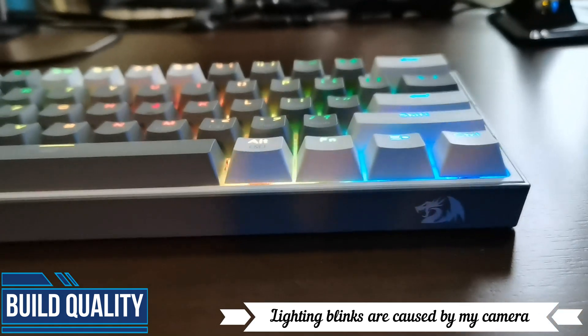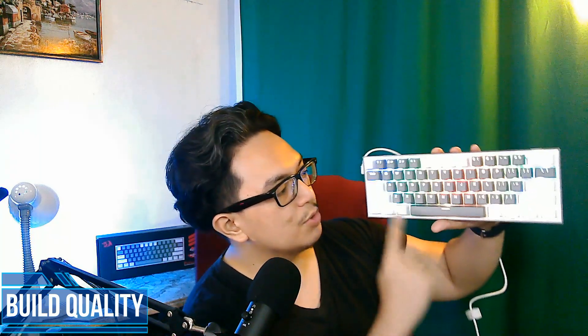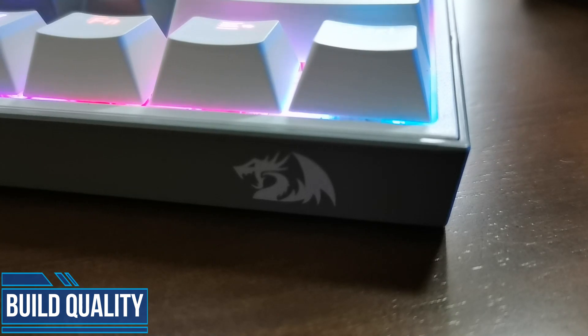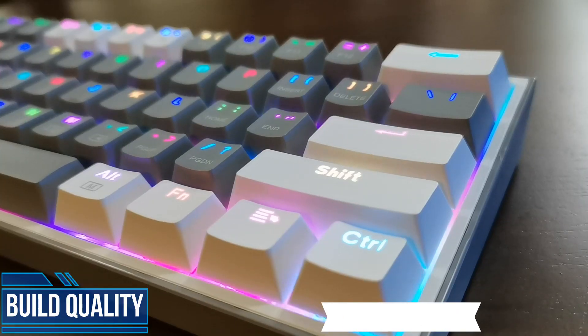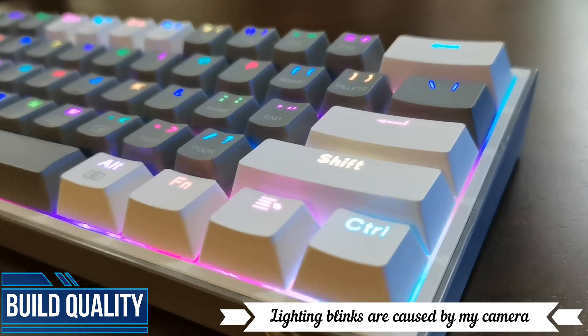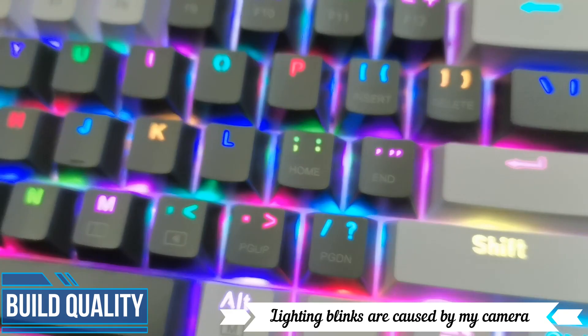Very good, very smooth all around. There isn't very much heavy branding as you can see. There's no Red Dragon logo in front — there's only one logo right here. So very, very good plus there. As for the keycaps, they're very smooth, very high quality, even the printings that you will have in front. Very good.